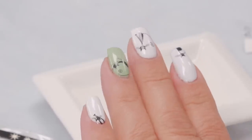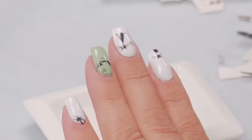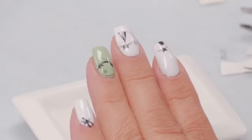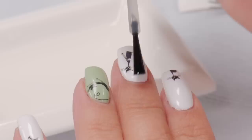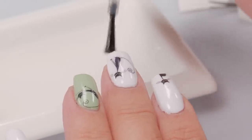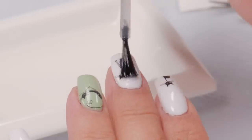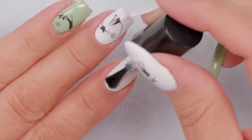Once all your decals are on there and you're happy with the placement, make sure they're nice and dry, and now you want to topcoat it — so you keep them in there and don't wash them away next time you wash your hands. You can use nail polish if you put nail polish on previously, or you can topcoat with a gel if you used gel previously. It just tends to make it quite flawless — if you can see any little part of the decal, this will smooth right over it.